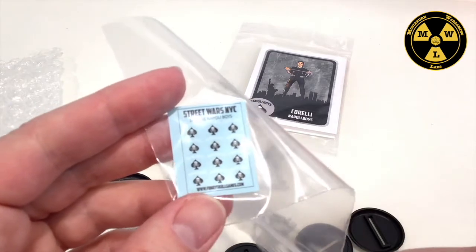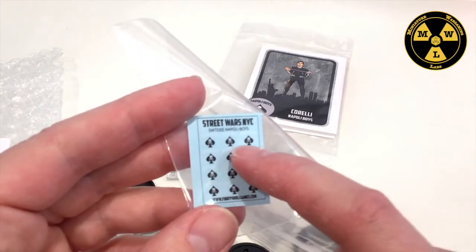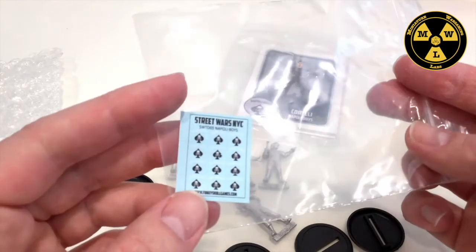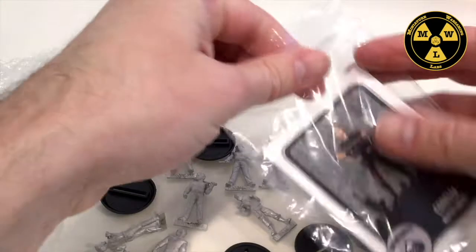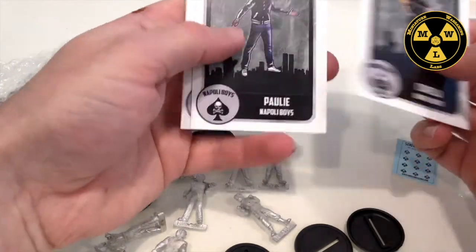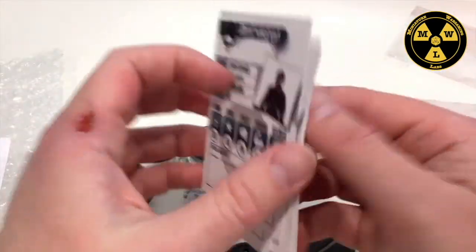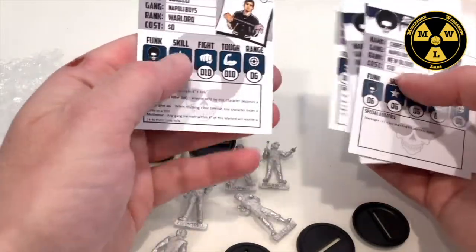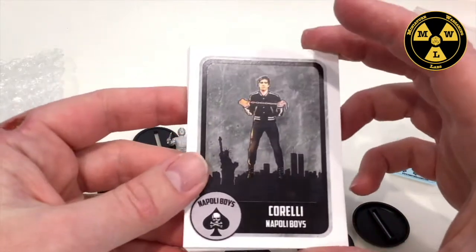I might actually order more of these to add to my Warhammer 40K Imperial Guard — I just like that old school recon look to them. Here are the cards: a standard game of Street Wars NYC is eight models, which we have, so it comes with eight cards, one for each model. You normally get a new blood, four soldiers, two lieutenants, and a warlord — all hanging out in Ozone Park.